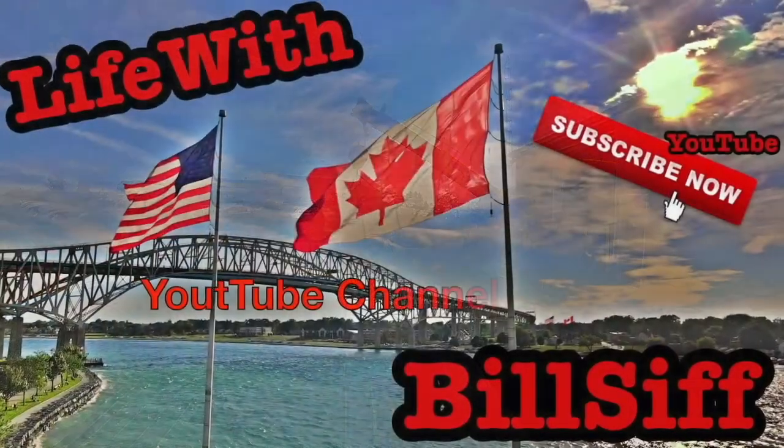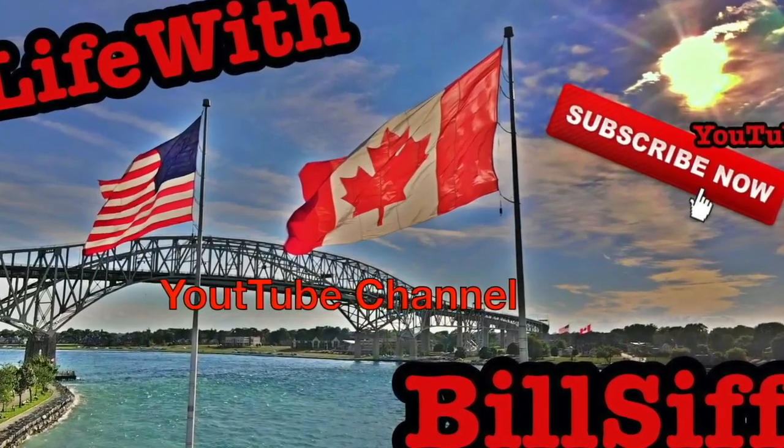Today we're gonna do something a little different, so stick around and let's see what we can get into. Welcome to Life with Bill's YouTube channel — how are you doing today? Welcome to Life with Bills. Today we got this cat that's in the damn way. Do you freaking mind?